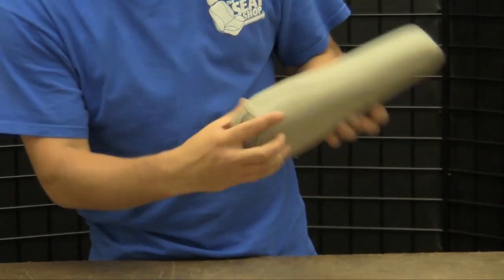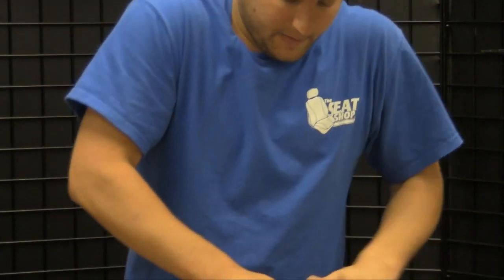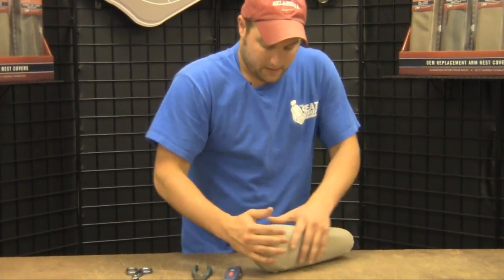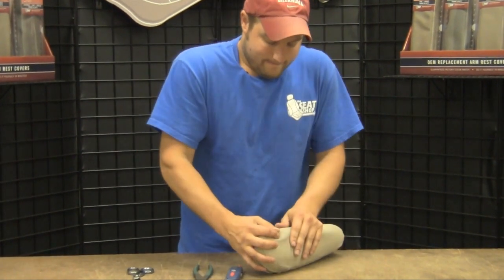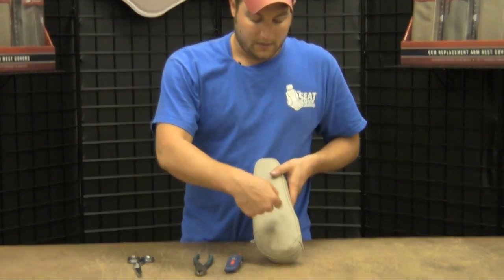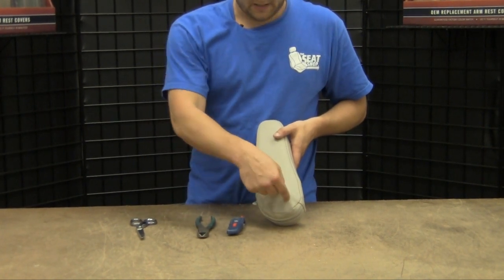Make sure when you look down that seam line you can kind of manipulate the cover and twist it — just get it nice and straight. Now we'll show you how to cut the hole as well as the frown-face shaped trough in there to where that peg sits.